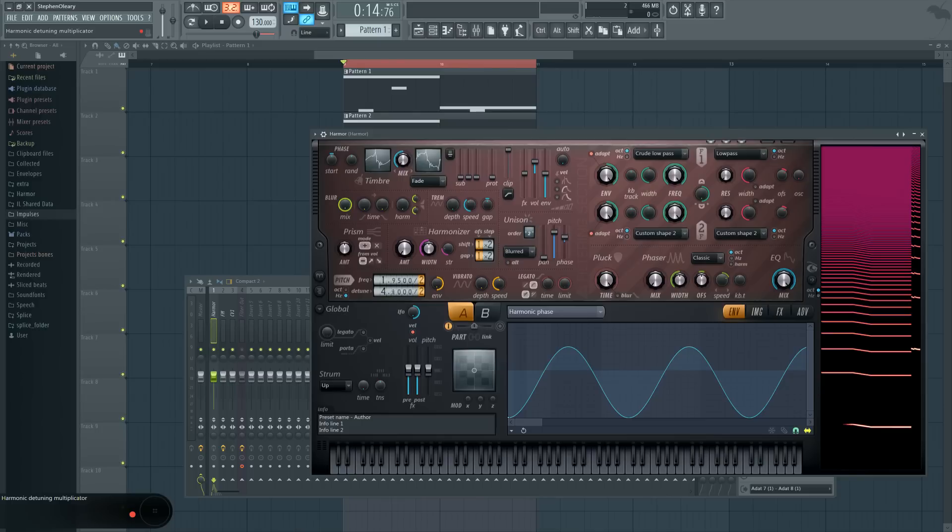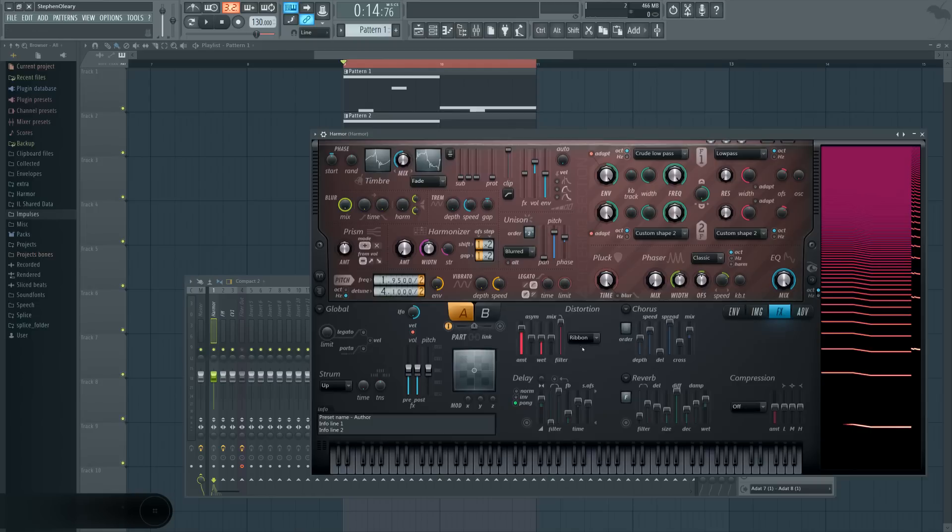So this is up one and this is down 0.5 to make it the correct pitch. You don't really need to do that if you don't care, but because this is going to get FM'd by something that's the same pitch, I want it to actually be accurately itself. And then it's distorted, and that's the sound.